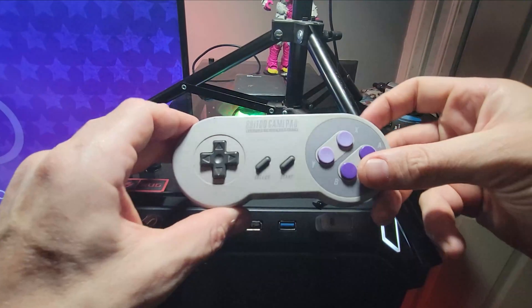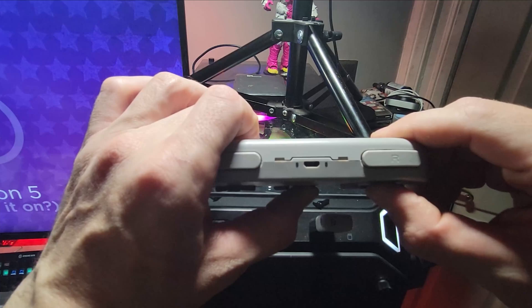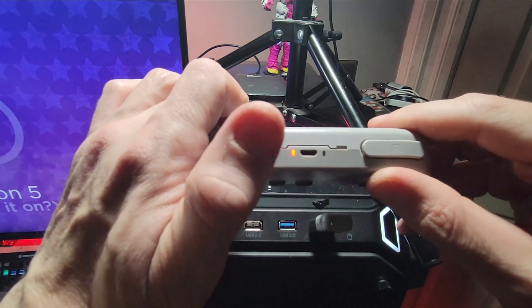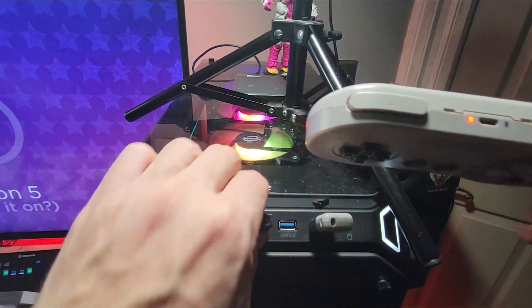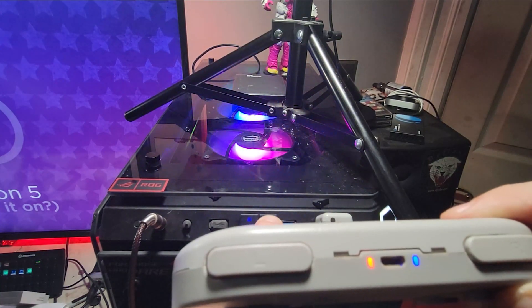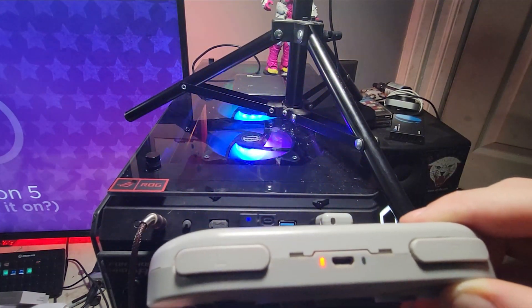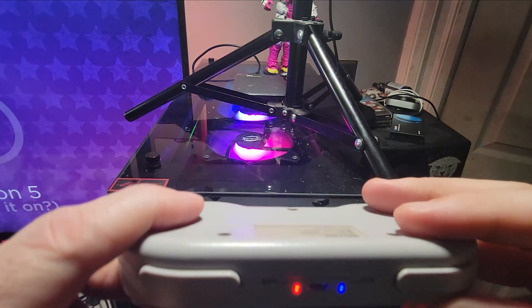And just to see if it would work, I pulled out my old original 8BitDo SN30 — the original — to see if it would work. I turned it on, I plugged it in, and let's take a look and see what happens. You can see it pairs, right? There we go, now it's paired. Very nice, worked out great.